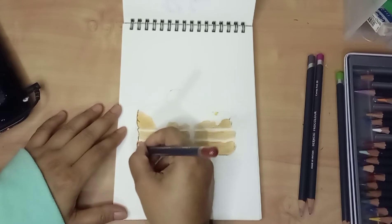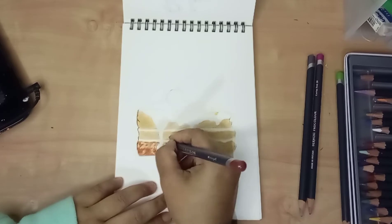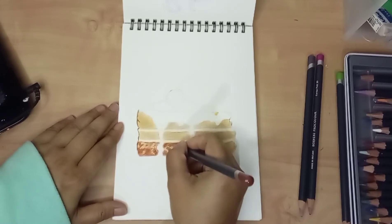There wasn't any special technique in making the sketch. It is a simple shape of drawing. I just needed to look at the photo, and I didn't have to be so accurate — I just tried to make it as nice as I could.